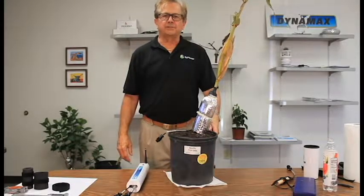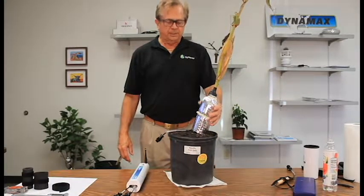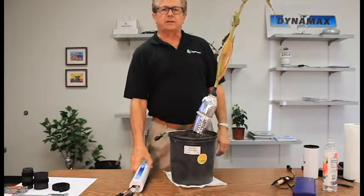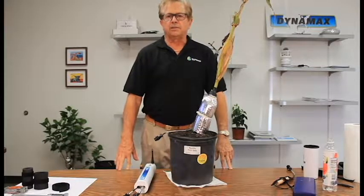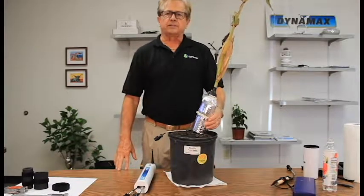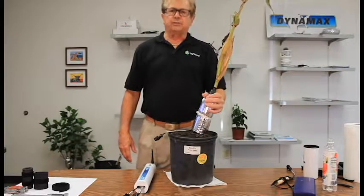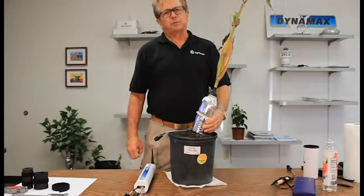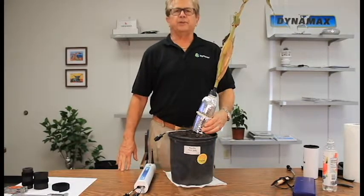Thank you for attending this video conference and workshop. Here's how the final sap flow sensor looks on the plant — we are ready to plug it into the sap flow logging system, such as the SAP IP data logger or the Flow 32 data logger. Next we'll introduce you to setting the voltage to the sensor and how to start data logging to collect good data. We'll also put the information on our website — look under the SAP IP help and support information for more details.